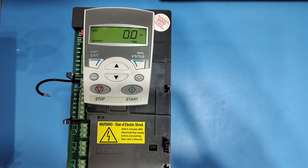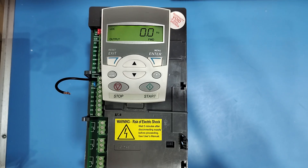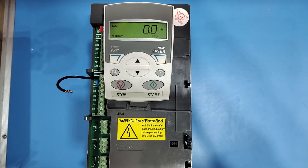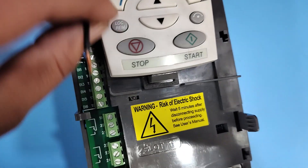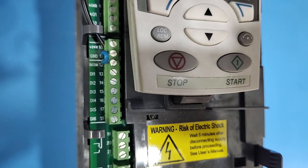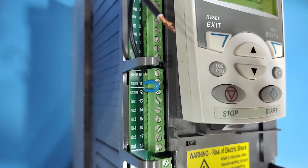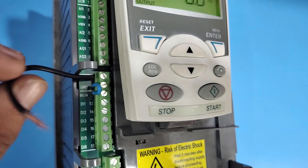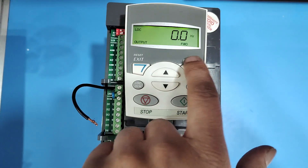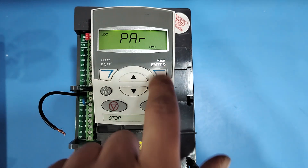How to check digital input in ABB ACS 550 drive. If you want to check whether all digital inputs are OK or not, follow this process. First, connect a loop wire to ground and disconnect the open wire and 24 volt supply. Press the Enter button, then press the Down button, then press the Enter button again.